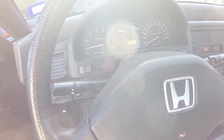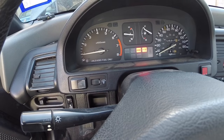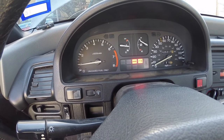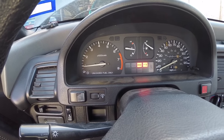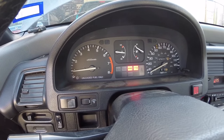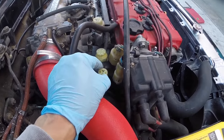First thing you need to do is get the motor up to operating temperature. Both these cars I drove around the block and let them idle, waiting for the fans to kick on - both have kicked on. It takes a little while to get the car to operating temperature.